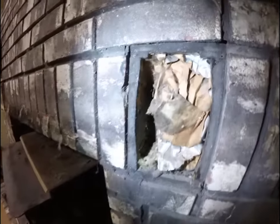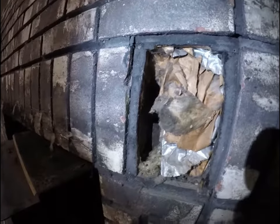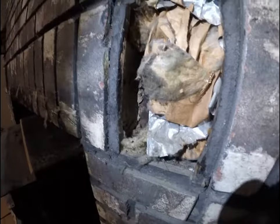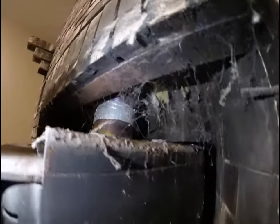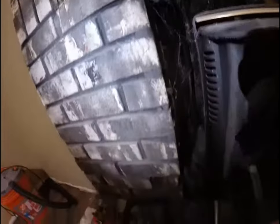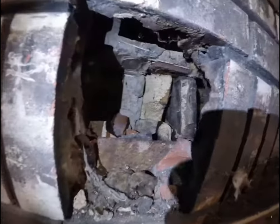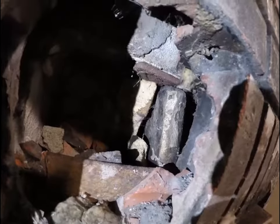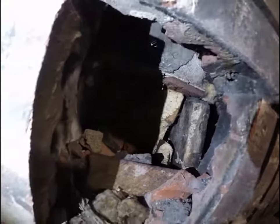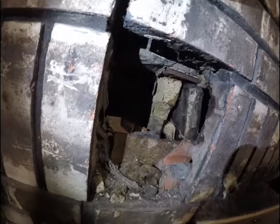I'm no fireplace expert, but all this insulation tied in here, the rodent droppings, paper, and other stuff surrounding the fireplace — I'm afraid to pull this thing out. Who knows what's under there. There's a hole, these bricks are loose. I'm trying to use my phone as a flashlight, but the fire would just go right through there, all up and through here.